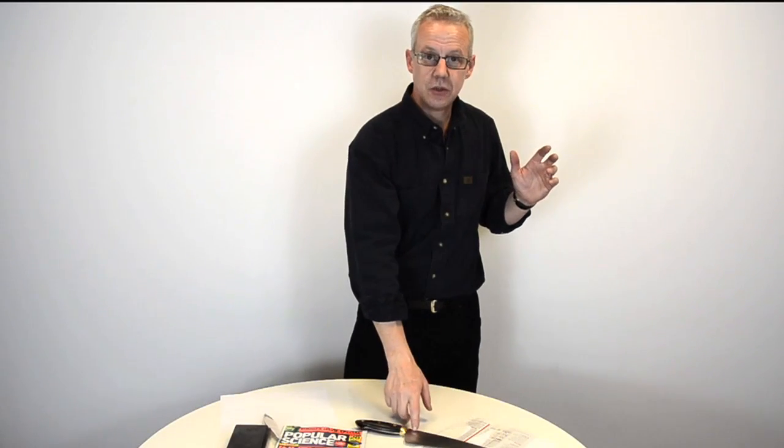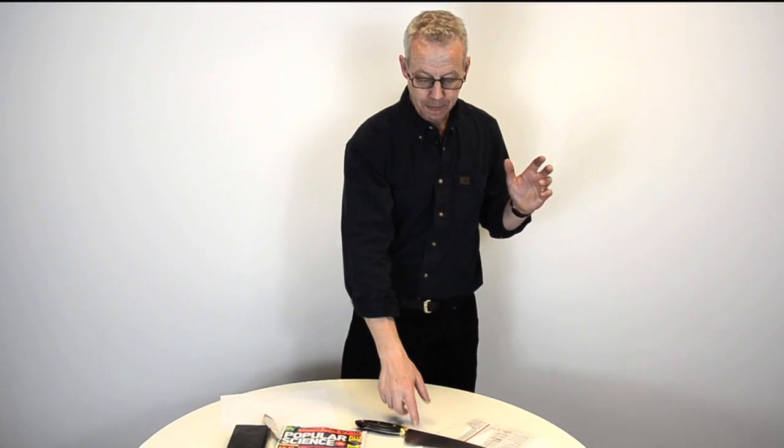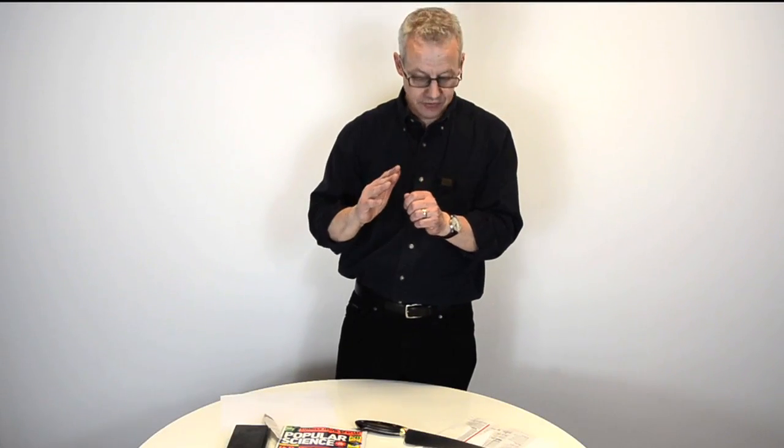Its edge can only be this thin. But with this 52100 straight carbon steel, the molecules — or the grains in this — are much, much, much smaller by a factor of 5. Five times smaller than this stainless steel. So the edge, or the wall, can be extremely thin and extremely keen. And it is that keenness, or that thinness, that makes cutting so easy and so efficient.